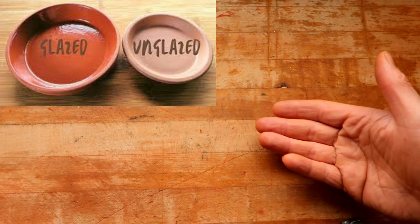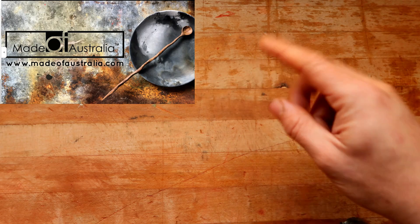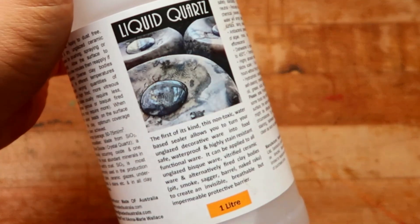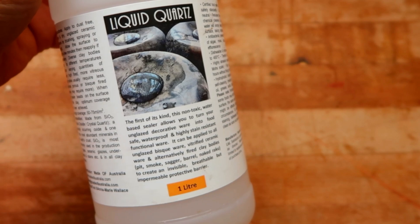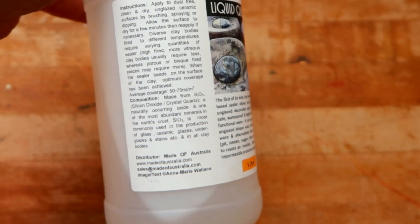This is what usually happens when we take our stuff out of the glaze kiln. But human beings are advancing in food safety day by day, and a company called Made of Australia has claimed to make a quartz sealer. I've been testing it for about a month or two and it totally works. Enter liquid quartz — this product is made by a company called Made of Australia and it works really well.